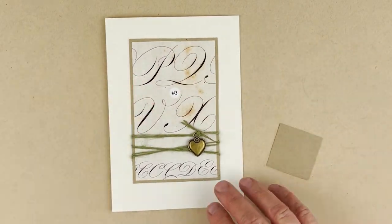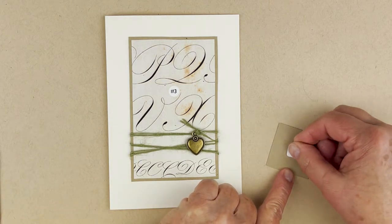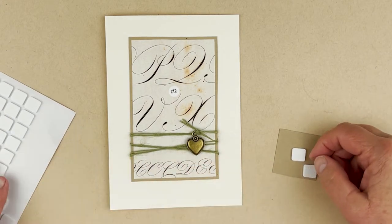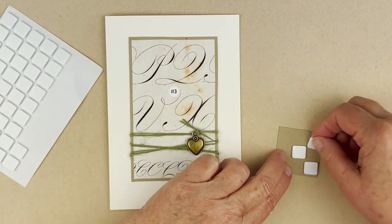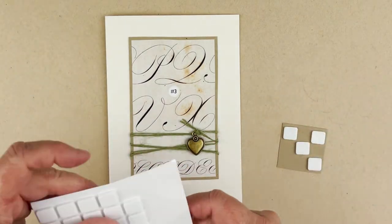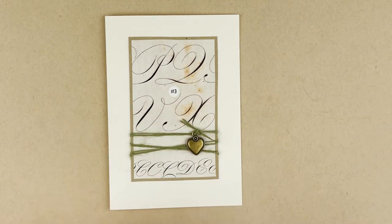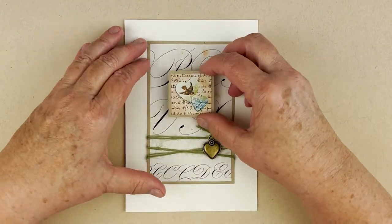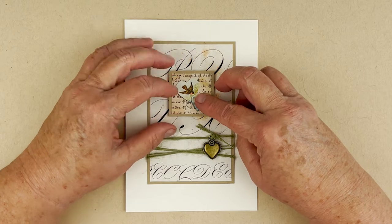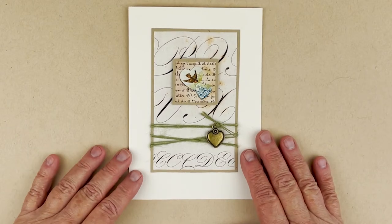Now attaching the charm piece — I like my architecture to have more adhesive rather than less because I'd really like these cards to look good over time. Then I put this wherever I want it — centered side to side. That is card number three.